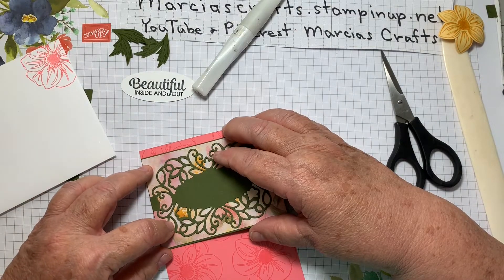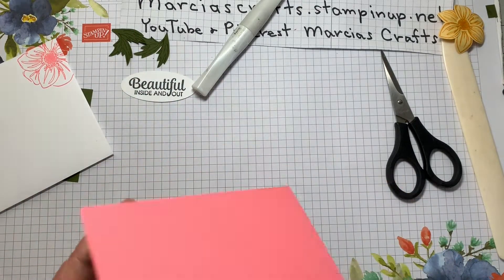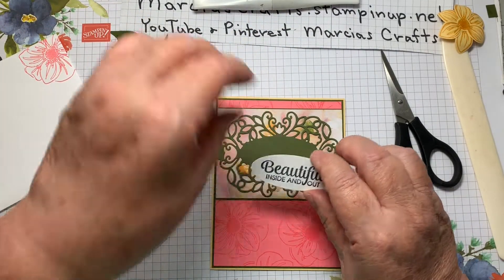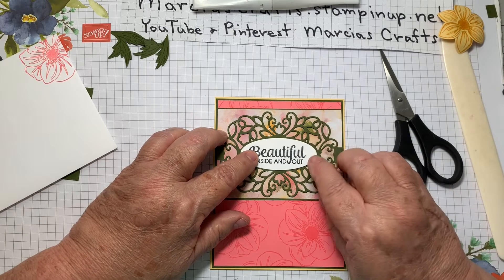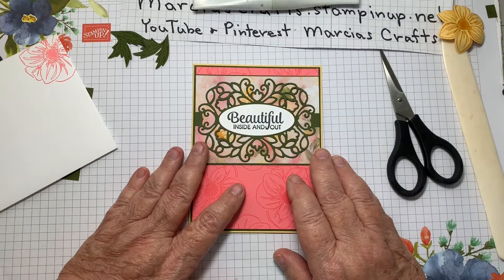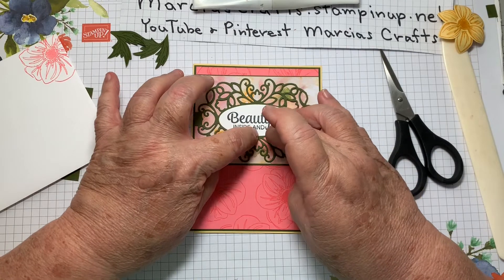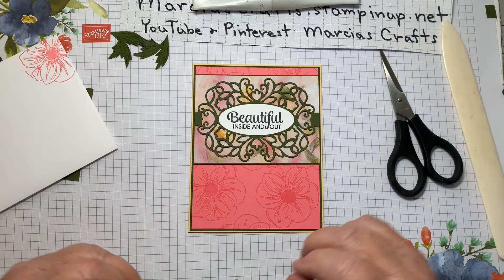We'll position the flourish about a quarter to a third of an inch down from the top and mount it on the front of our card. Then we'll put our sentiment on — I'm going to go flat rather than on dimensionals since we've got a lot of layers already, and it just fits right in there. Beautiful inside and out — that's a lovely sentiment. It reminds me of my niece Ashley, who's going away to school. Both our girls are going to be in Ohio — going to miss them. She is truly beautiful inside and out.